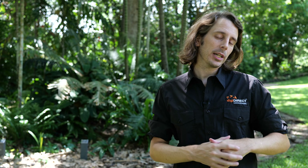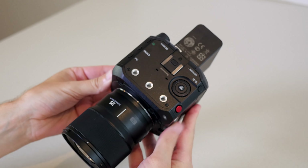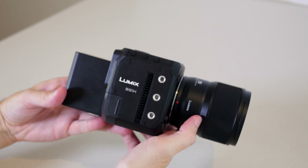I should mention I'm shooting this right now on the BS1H, and this footage you see right now, as well as any other sample footage that I show you, was shot using the Panasonic 35mm f/1.8 lens. It's a new lens that came out near the end of 2021.